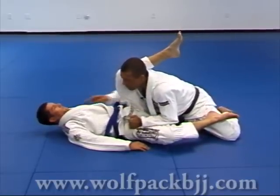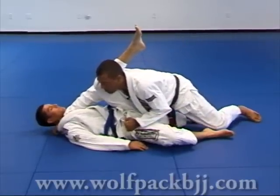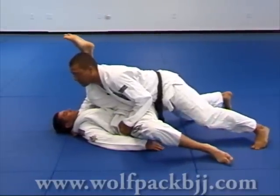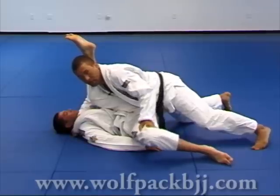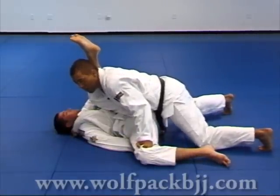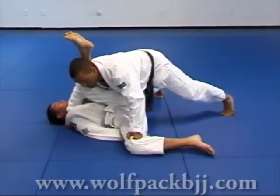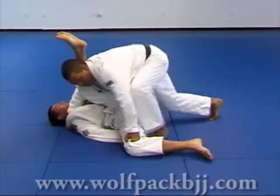Reach his lapel low. Touch your fist on the ground. Put the weight forward and down on his hips. Left hand goes on his knee. Now I try to pass to my right, but he blocks my hips with his hands. So instead of going to my right, I go to my left.